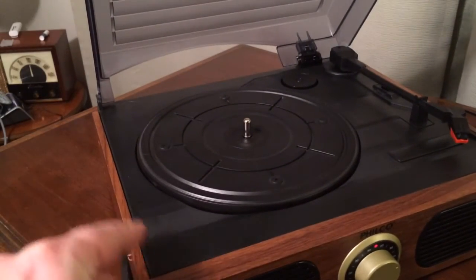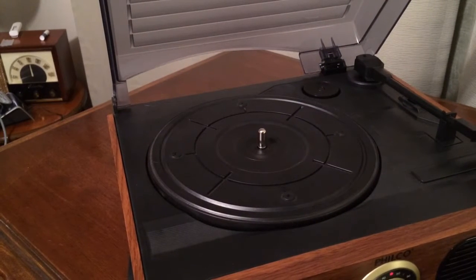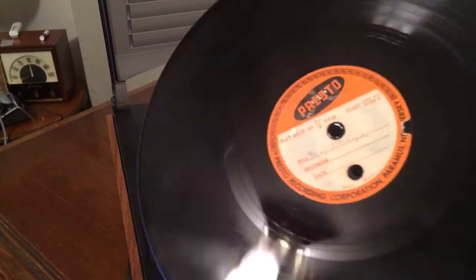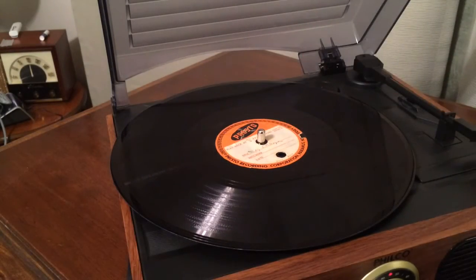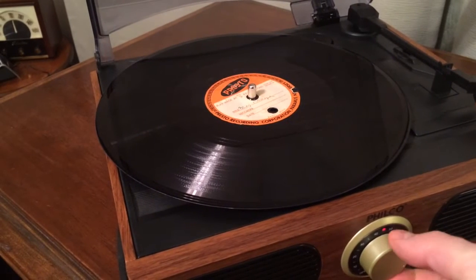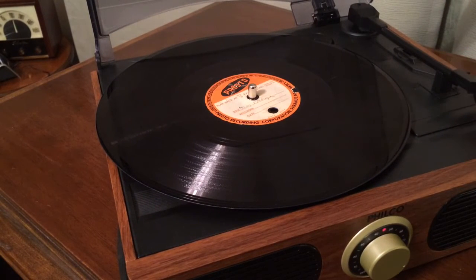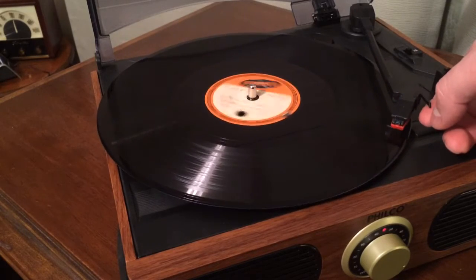I have a homemade record that I'll play for you — that way I don't get in trouble for playing copyrighted music. Back in the day, people used to make their own records at home, and this was made probably in the 50s by somebody. I think the girl on this record thought she was really good. You turn the volume up, you've got your power on for the amplifier, unhook your tonearm, set the needle on the record — make sure you're on 78, at least in my case here.